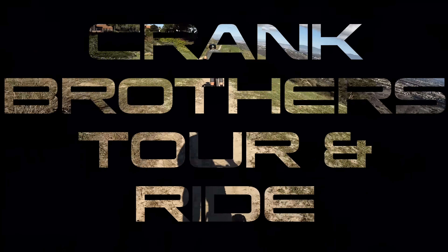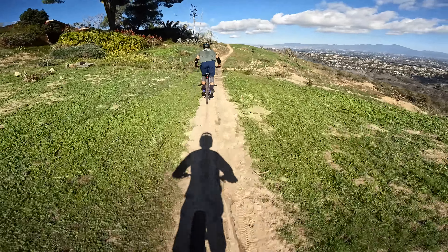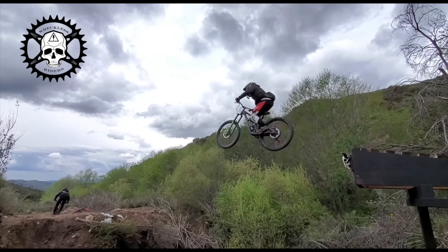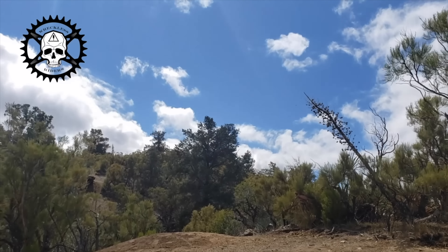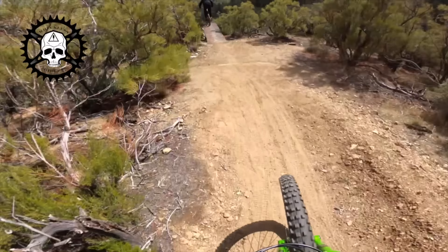All right, this is gonna be the first trial. I'm following Yas, CEO of Crank Brothers. Hey YouTube, what's up? I'm out of Laguna. I'm here to visit Crank Brothers.